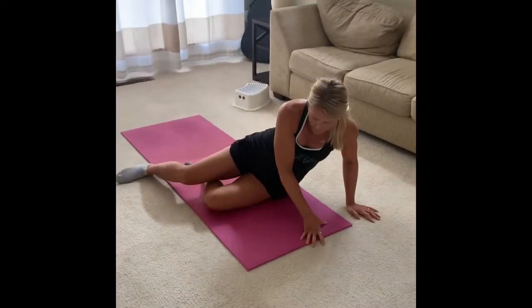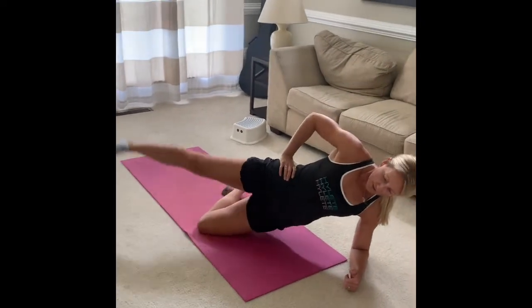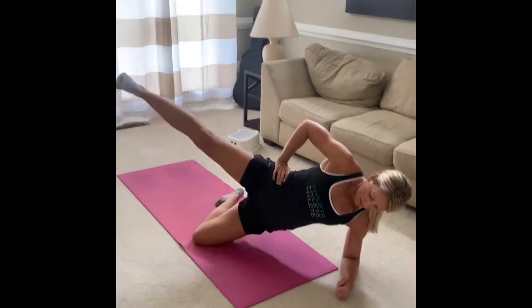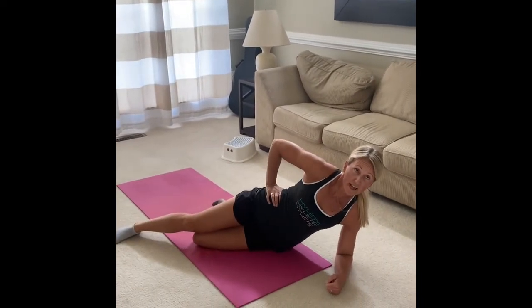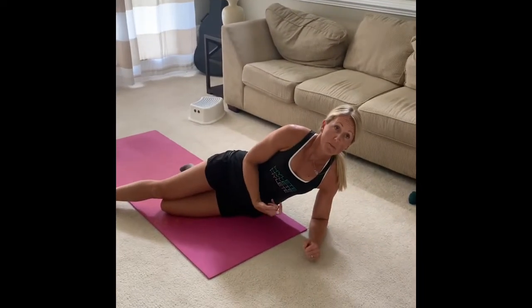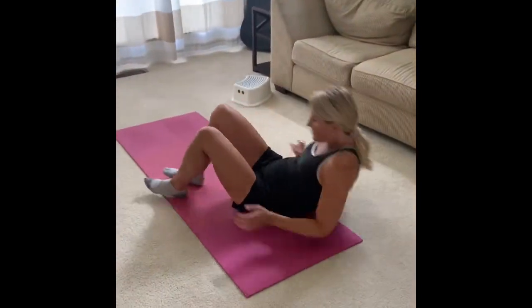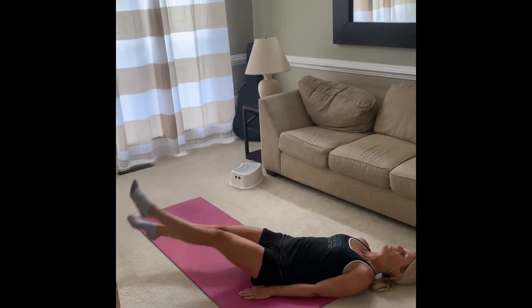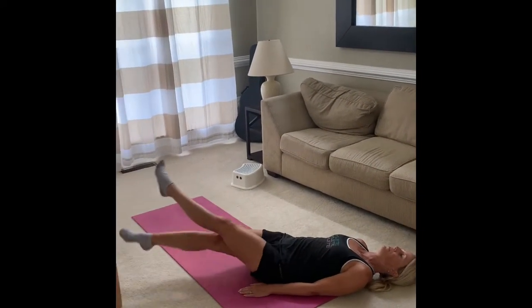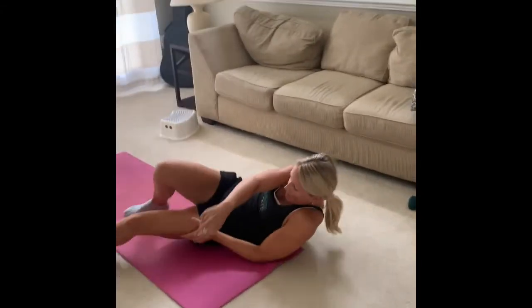After 12 of those, do a side plank leg lift: get into a side plank, bring your hip up off the ground, and lift your leg — eight on each side. Keep that hip up while doing the leg lifts. Then do 20-second scissor kicks: bring your feet up and flutter them. Do 20 of those. Three to four rounds cycling through all three core exercises, and then you're done!